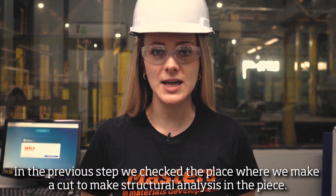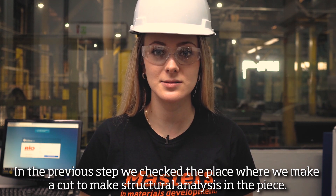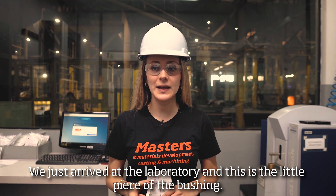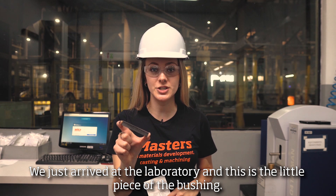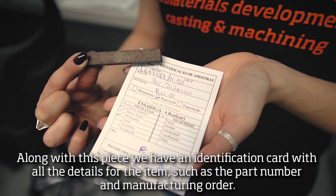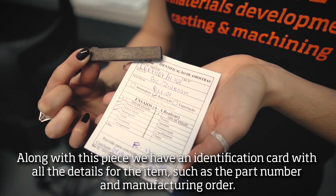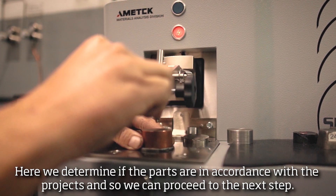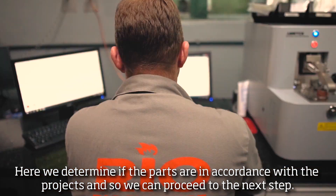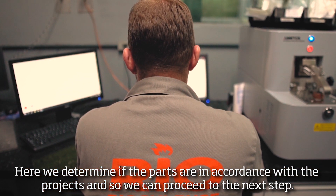In the preview step, we check the place where we make a cut to make a structural analysis in the piece. We just arrived at the lab, and this is the little piece of the bushing. With this piece, we have an edification card with all the details for each item, such as part number and manufacturing order. Here, we determine if the parts are in accordance with the projects and can proceed to the next step.